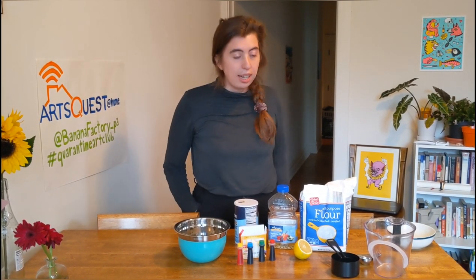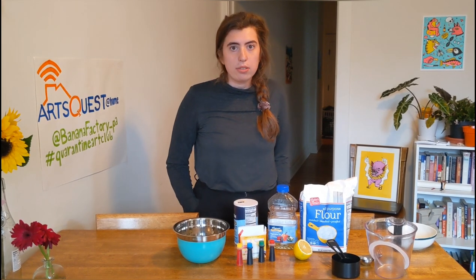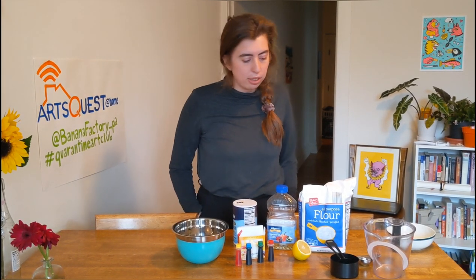Good morning, you guys, and welcome to another session of ArtsQuest's Stay Creative series for ArtsQuest at Home. Today I'm actually going to show you how to make Play-Doh out of household ingredients.